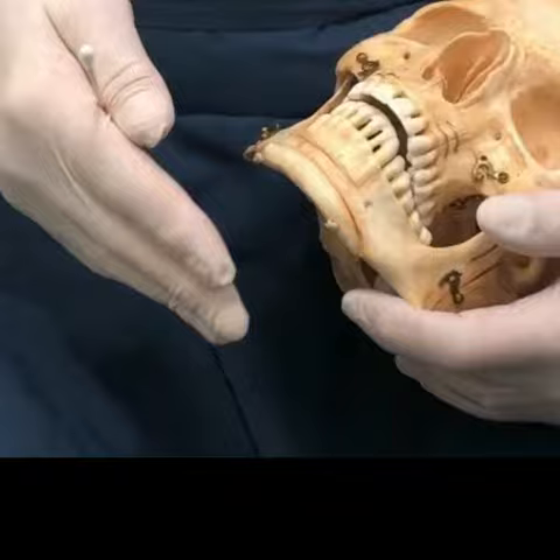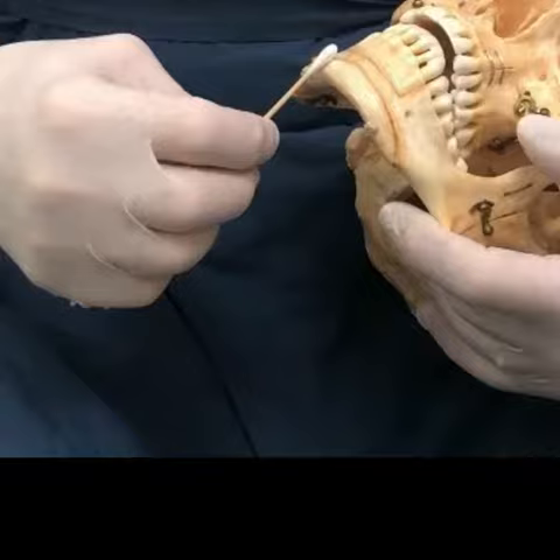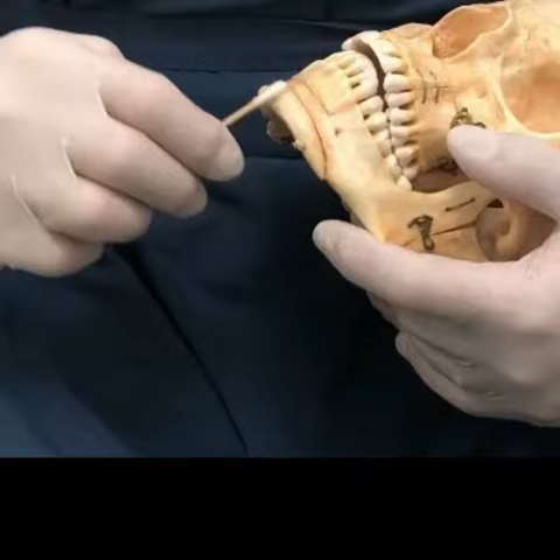Some people have an overly prominent chin — if it's too long vertically or too long front to back, you can go in with an incision underneath the chin with a round burr that spins around on a drill, and you can sand this part down. You can sand it down vertically or sand it down this way if it was too prominent.